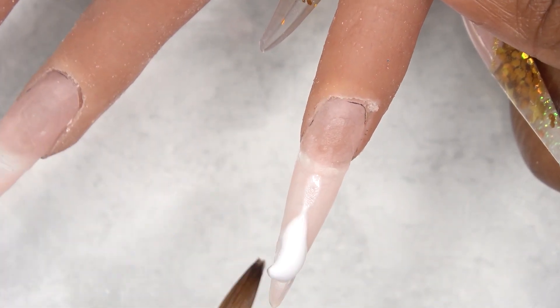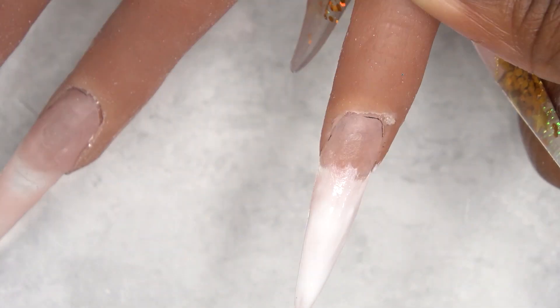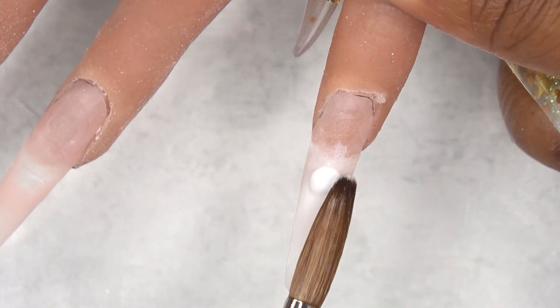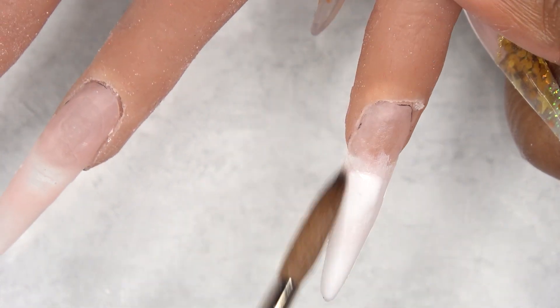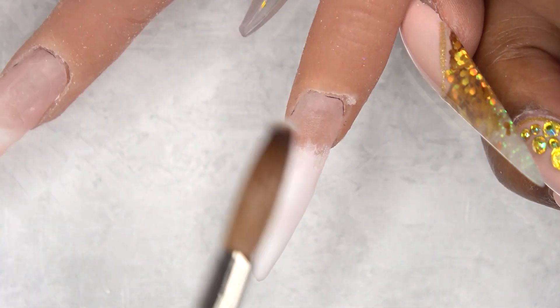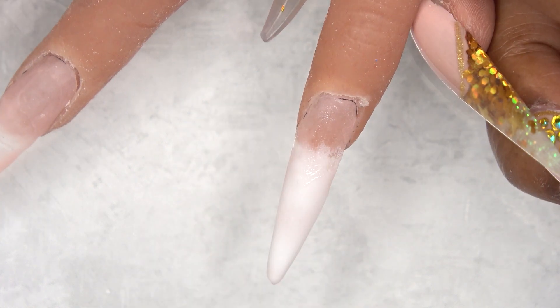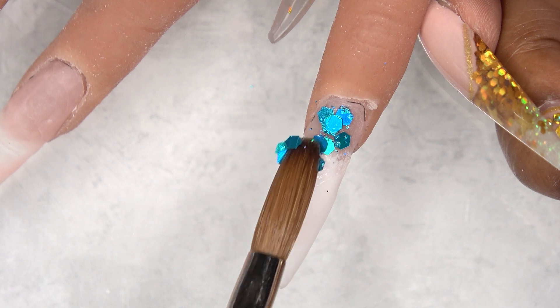I've already prepped Miss Keisha's hands and filed down her previous nail design. I'm going in with a white acrylic at the tip and we're going to create a nice soft ombre, making sure to keep this layer pretty thin because we are going to encapsulate this nail and we don't want it to be thick.